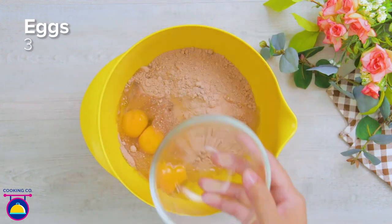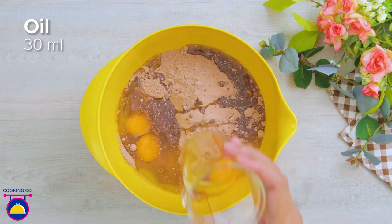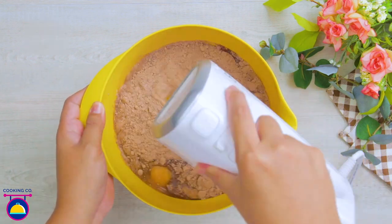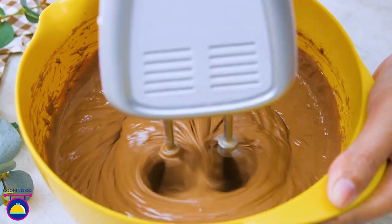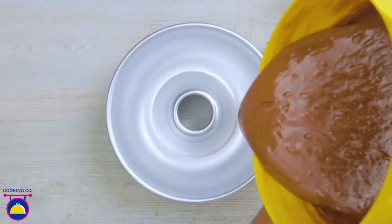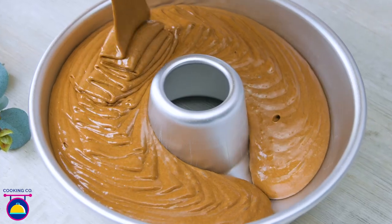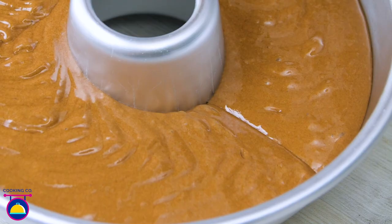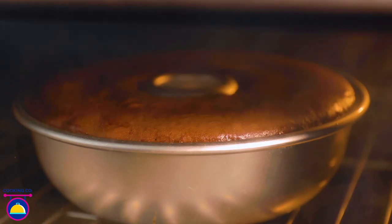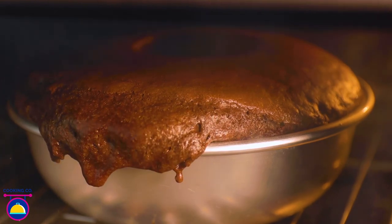All you need is 250 grams of cake mix in a bowl. Add three eggs, 30 milliliters of oil, and 60 milliliters of milk. Whisk until smooth — there's your cake mix. Pour it into a donut-shaped cake mold, which gives it a really nice cool shape, though you could use any shape mold you like. Tap it and stick it in the oven for 30 minutes at 180 degrees.